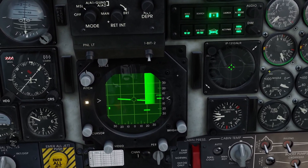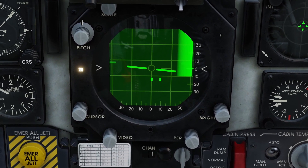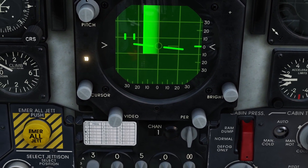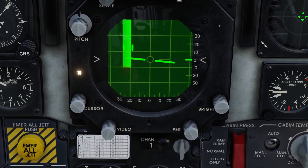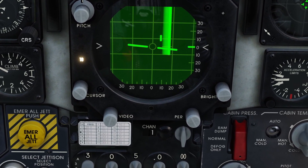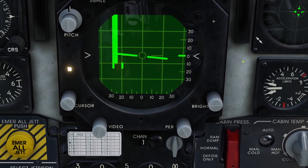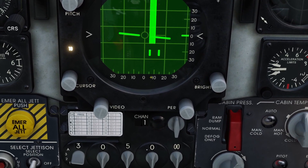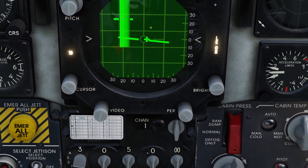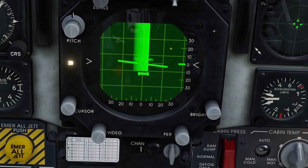One more note: if you try to lock something and you can't get a lock, go ahead and press the lock button. It will go into lock mode — basically a super tight scan. If you can't get a lock, you can move this scan over any contacts on your radar and try to get a lock. For example, I can move it over this guy right here and now it got a lock. Then I can click the dogfight switch to the center to unlock it again.